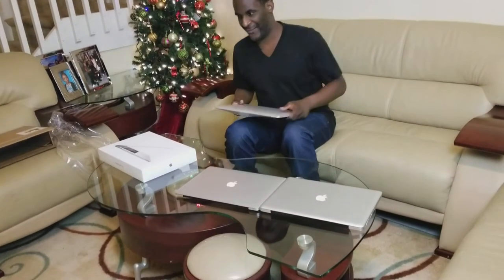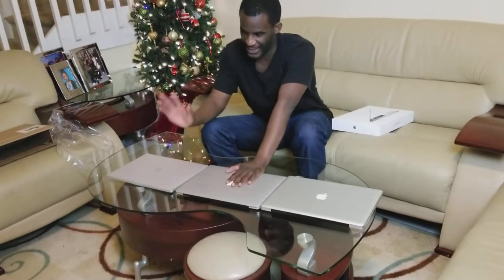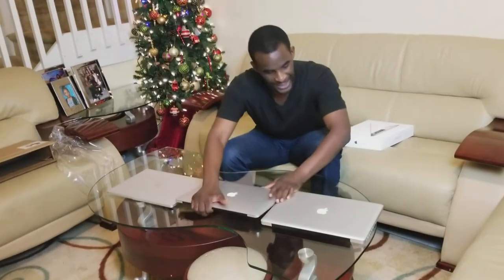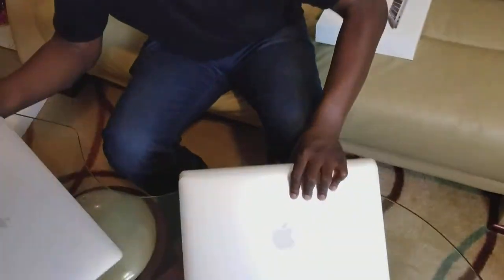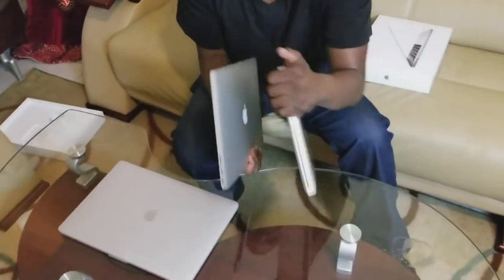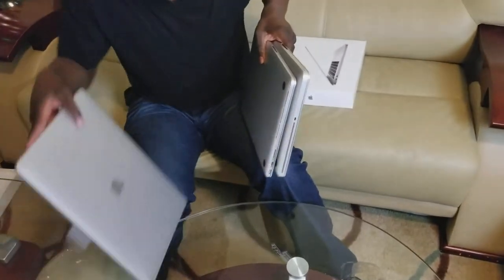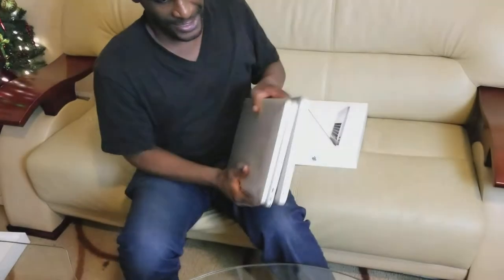Before we go any further, let's look at the evolution of the MacBook Pros. We have the 2011, 2015, and 2017. As you can see, the sizes gradually become a little bit thinner and a little bit tighter around the edges — all the way up to this one. For each iteration, they basically shave off roughly a pound of weight, accomplished mostly by taking from the interior. You gotta love Apple's engineering.